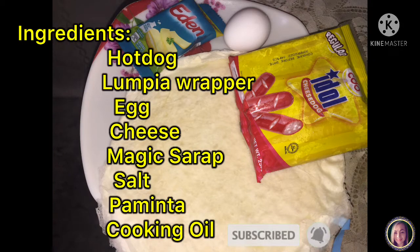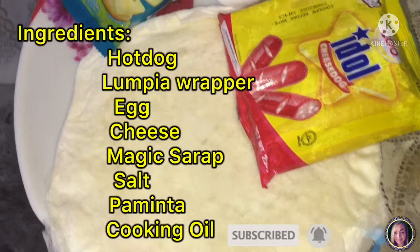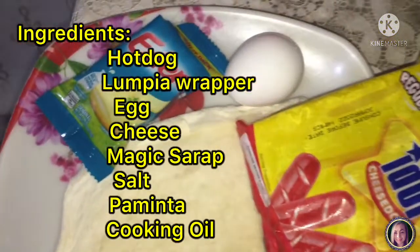Hello guys! Welcome back to my channel! Ako nga pala si Grace Channel. For today's video, ituturo ko sa inyo kung paano pasarapin ang hotdog na may cheese with lumpia wrapper.